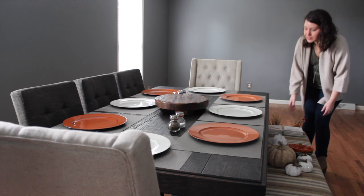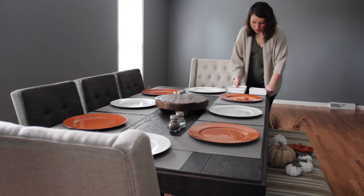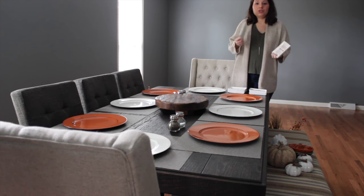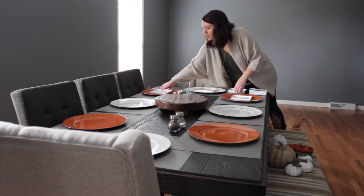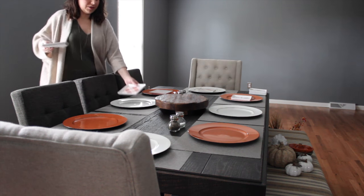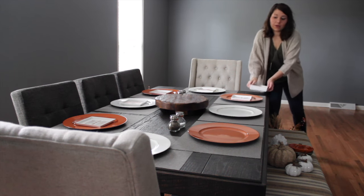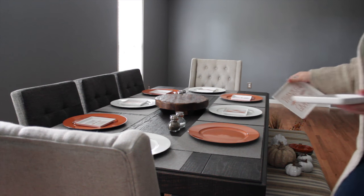I wanted something to go in the center of the chargers while there's no plates or anything there. I found these adorable appetizer plates at Target. They come in two-packs — one with Argyle Plaid and ones that said Thankful and Grateful — so I bought two two-packs of each. That way I can alternate those on our chargers for decoration. The two-packs were $3 a piece and I found them in the dollar bins. You could actually use them when you have people over, or just use them for decoration and remove them before serving dinner.